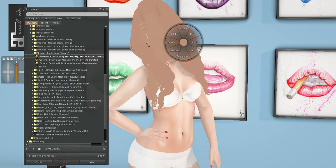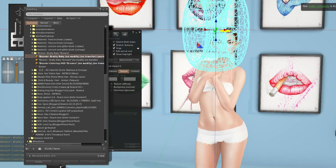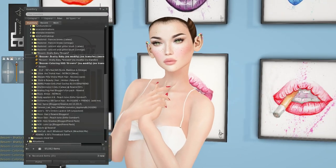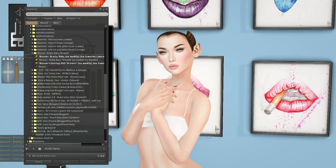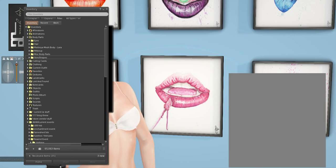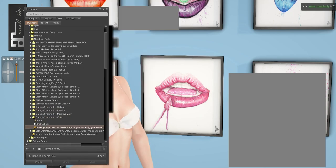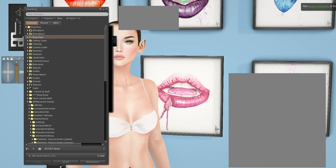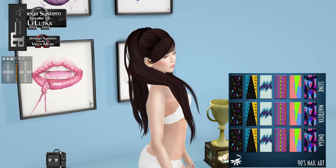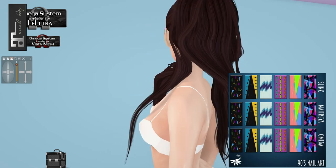Starting off with Bessam — I bought the Bratty Baby in brown, and I think it's supposed to be just a 90s look. Look how cute it is — it's just a cute little updo hair. It actually kind of makes me think of Ariana Grande with how her high ponytails always are, except it's a little curly. I really like this a lot.